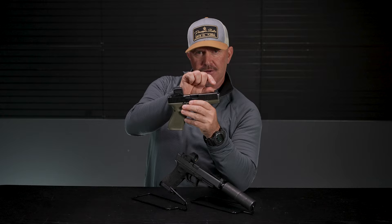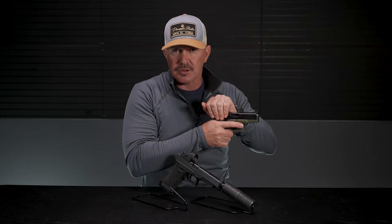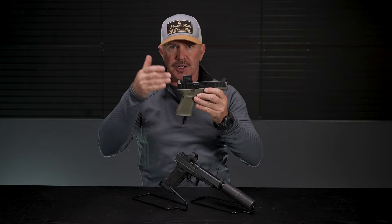Also, if you've got suppressor height sights already co-witnessed to your red dot and your optic fails for some reason — not likely to happen, but it could — you'll still have a zero. With your iron sights, you'll still be able to continue shooting accurately.